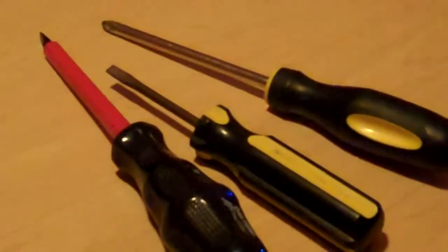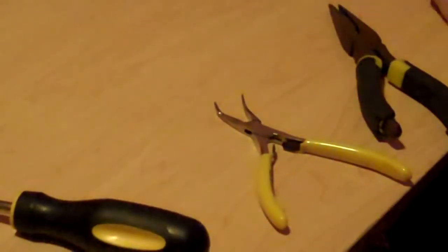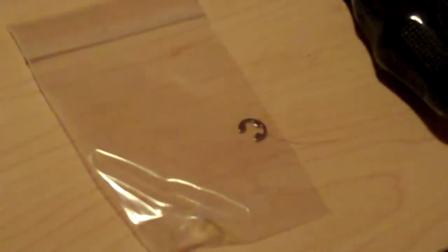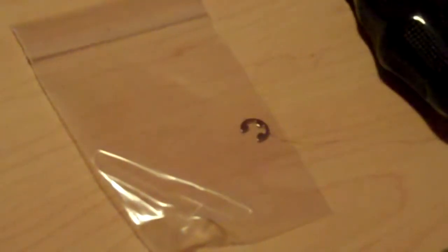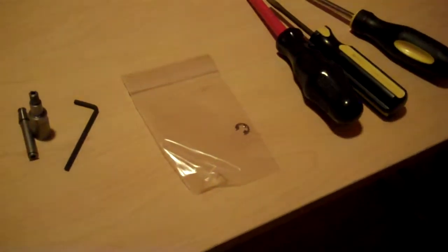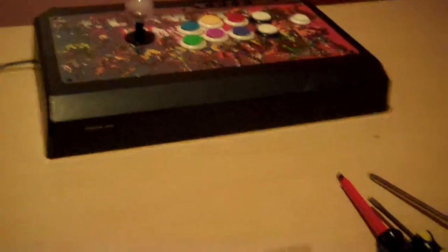I also have some pliers — might not need those, but I brought them just in case. In addition to that, I got an additional E-clip. You should be able to use the one that's already on your stick, but since I already spent the $33 on the piece itself, the E-clip was only another 25 cents, so just in case it goes flying across the room, I have it ready.